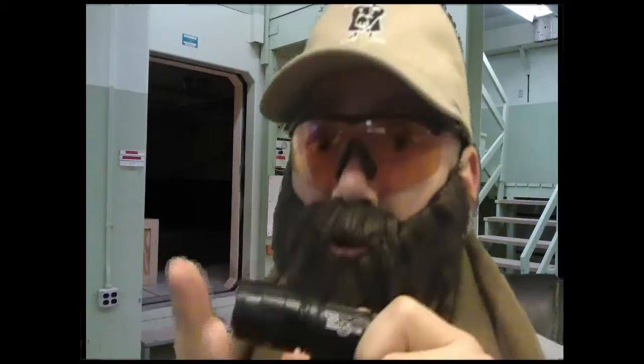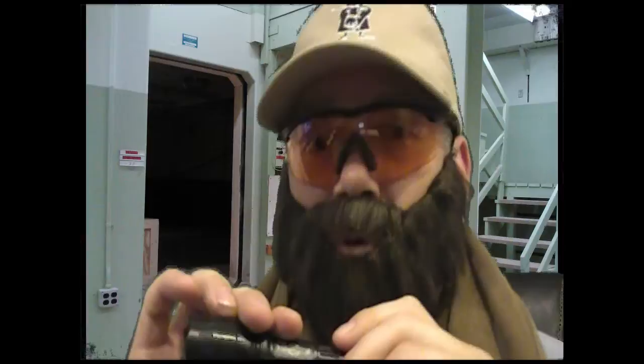On my tactical scale — Richard Simmons is way down here, and Chuck Norris is way, way up there — this one is a Bruce Lee. So it's really tactical, but maybe not as practical sometimes. But it's a good flashlight.